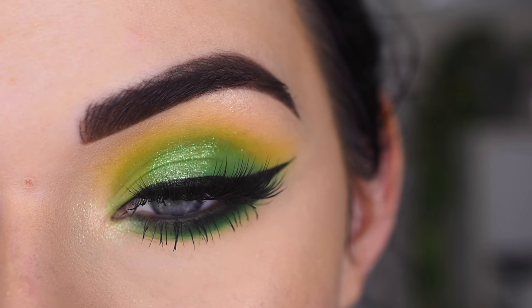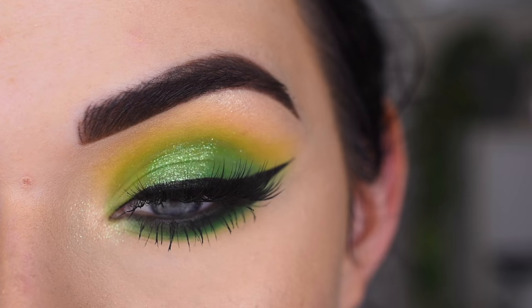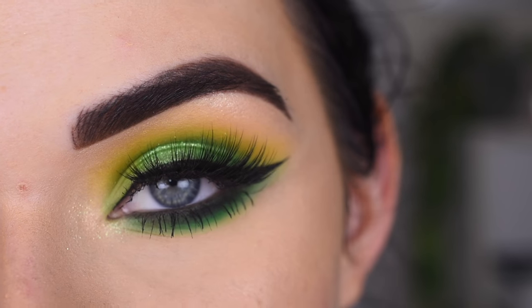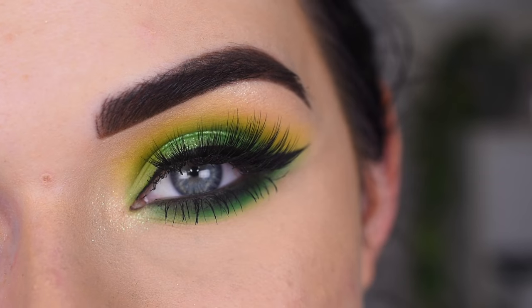I really like how this turned out, and I feel like it's a pretty easy way to wear green eyeshadow. I think by pairing a black wing and some black on the lower lash line, it helped kind of calm down the intensity of the green. I hope you guys enjoyed this video. Thank you so much for watching, and don't forget to like and subscribe.